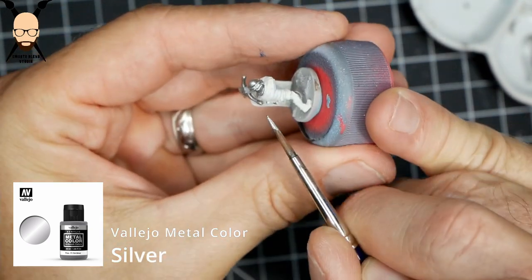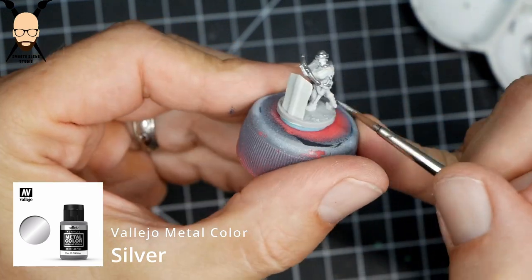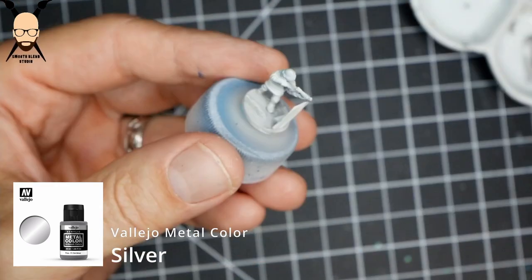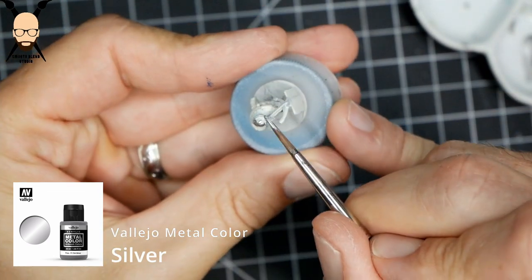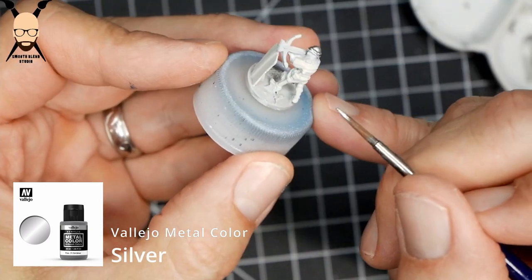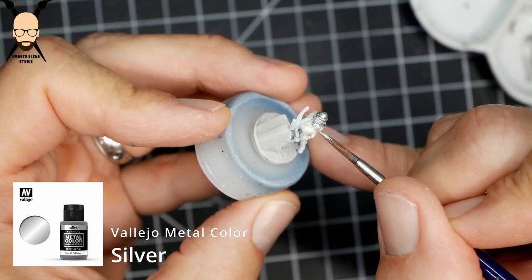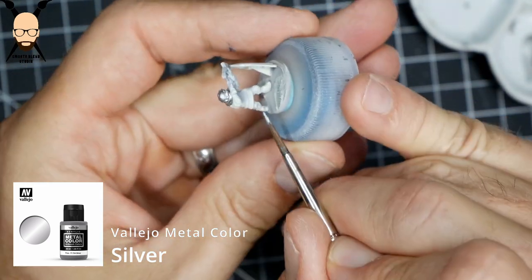There are a couple of different models of Cross Bowman. Some have the sword on the belt, some don't; some have the crossbow tilted like these, and others have it just on top of the shield. These are the two that I'm painting today.